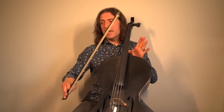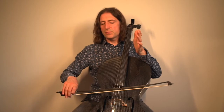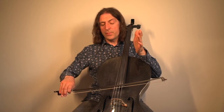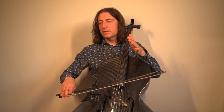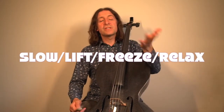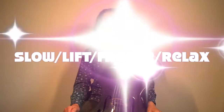On the very last note, make sure that you slow your bow down so you're not even sure if it's moving. When you do finish, lift your bow about an inch off the string, hold it there for two seconds, then relax. As soon as you relax, you stop the magic, and the examiner can breathe a sigh of relief and give you full marks.